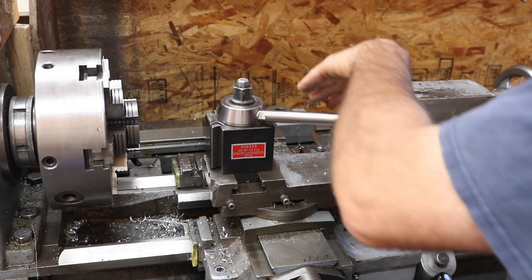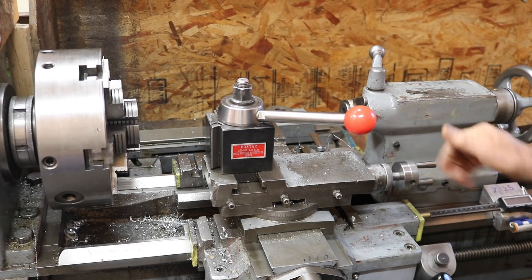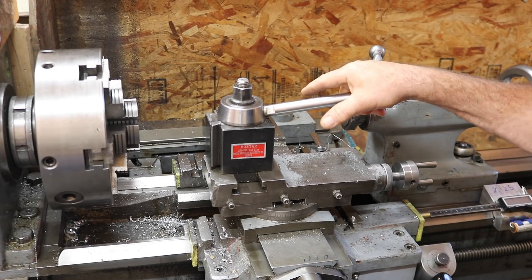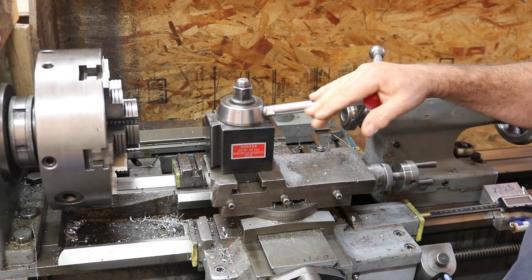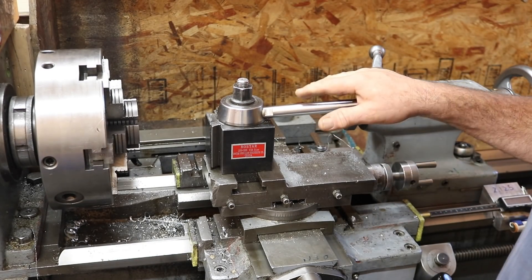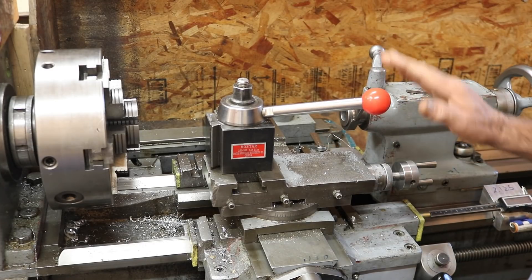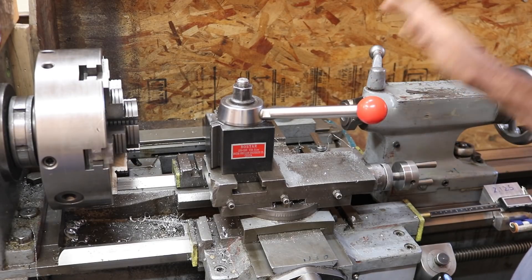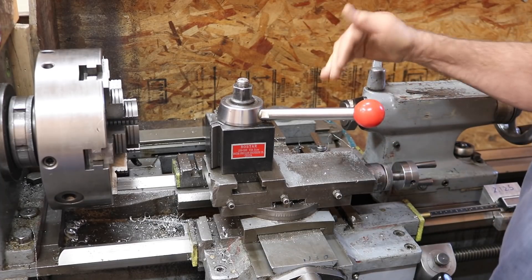We're going to make an attachment that will tie these two together. I'm going to use the tool post method. I've got this inspiration from a couple of people, but I'm going to go with the method from Gary Brown at Old Iron Machine Works. I'll put a link to his channel and try to find his video where he has one. Check out Gary's channel.